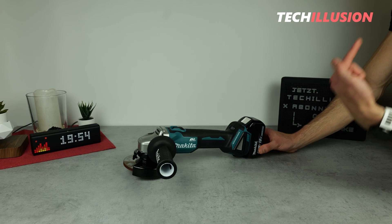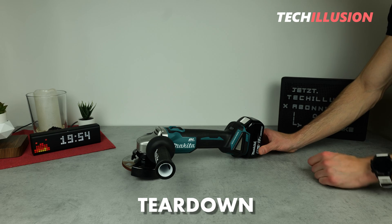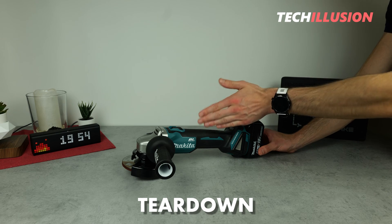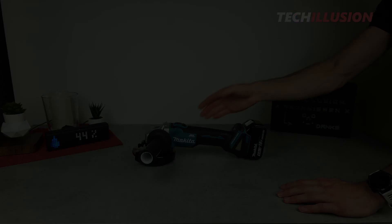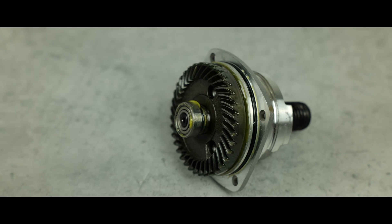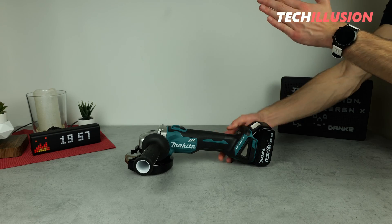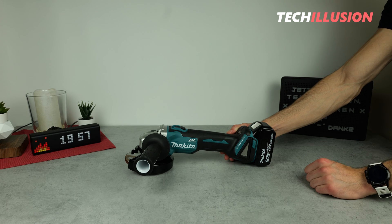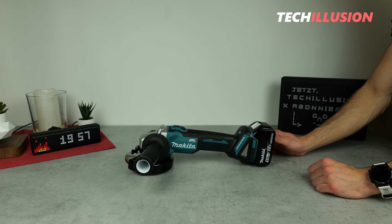I'll link that video up in the top right corner of the screen. Instead, in today's video, I suggest we take a look inside this device. This means for those of you who have ever wondered what the inside of a brushless cordless angle grinder looks like, we'll thoroughly explore that today. This device will be disassembled into its individual parts as much as possible. I hope you're as excited as I am, so let's start right after the intro.